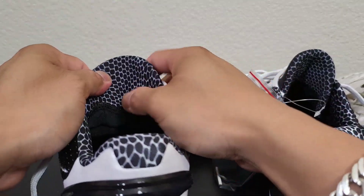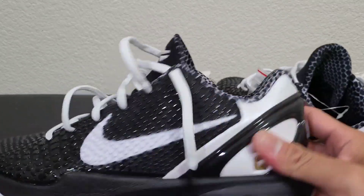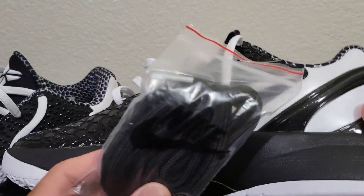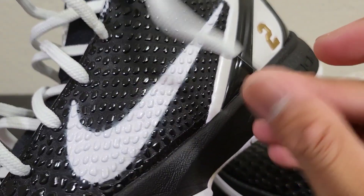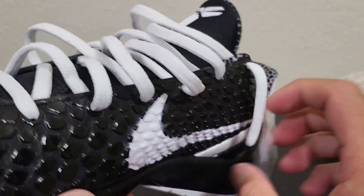So this is the left pair — nothing special there either. That is the entire shoe. I think I'm gonna be using this pair tonight.